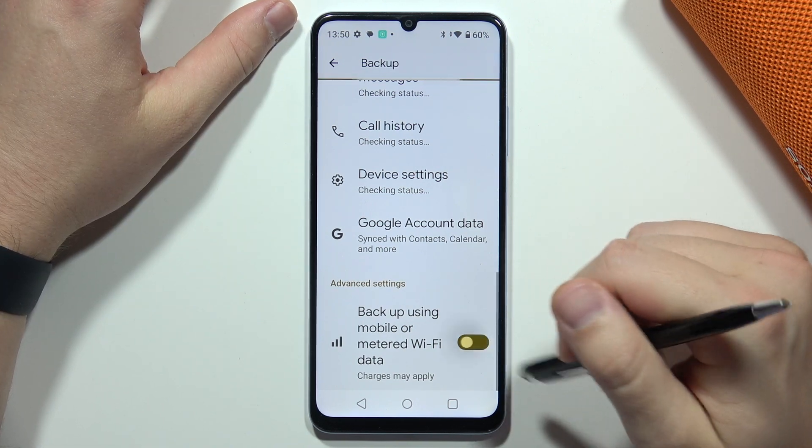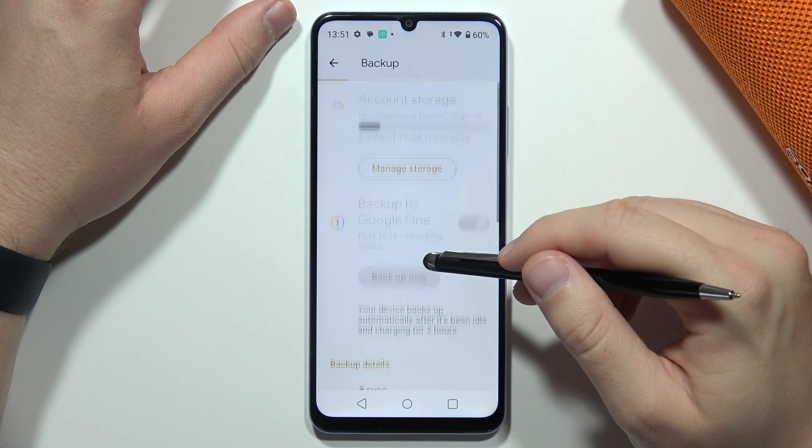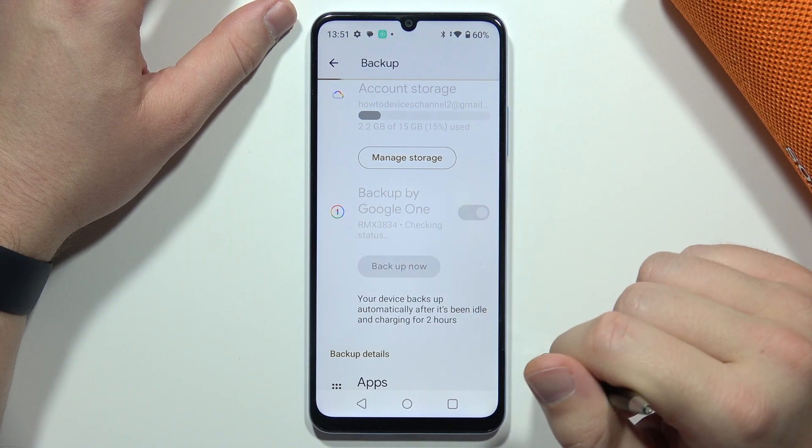you can still perform the backup by enabling that switcher. The backup will then be on its way. There is also information that your device backs up automatically after being connected to a charger for two hours.